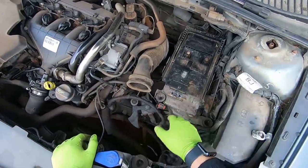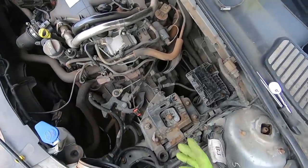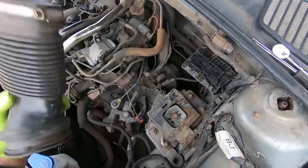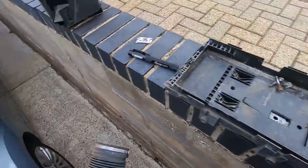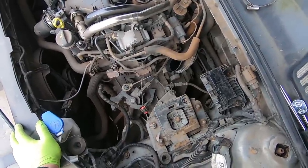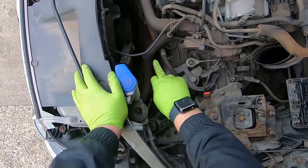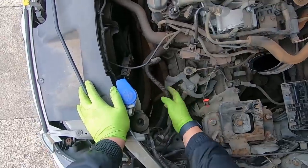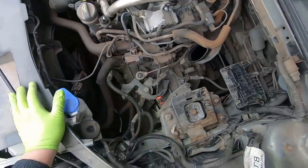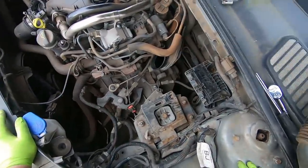That leaves us with the battery tray, held in by three 8mm bolts. My camera wasn't recording the whole time, but I've removed the battery tray and also this extra piece of air intake. With those bits off we've got a lot more access - we can see the gear selectors, the wiring harness along the front for the reverse switch and battery wires, and the starter motor. There's not actually that much more up here before it's just gearbox bolts.